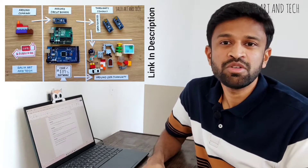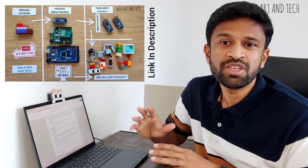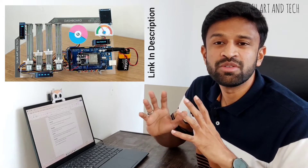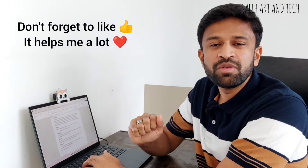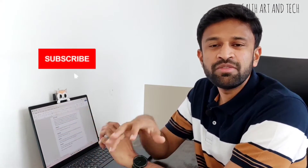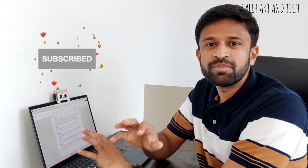If you're someone new to Arduino or don't know anything about Arduino, not to worry — I've created an amazing introduction video and you can literally start working on any projects after going through it. Finally, if you like this video, don't forget to click the thumbs up button — it really helps me a lot. And if you're new to my channel, don't forget to subscribe. I make unique, creative videos.